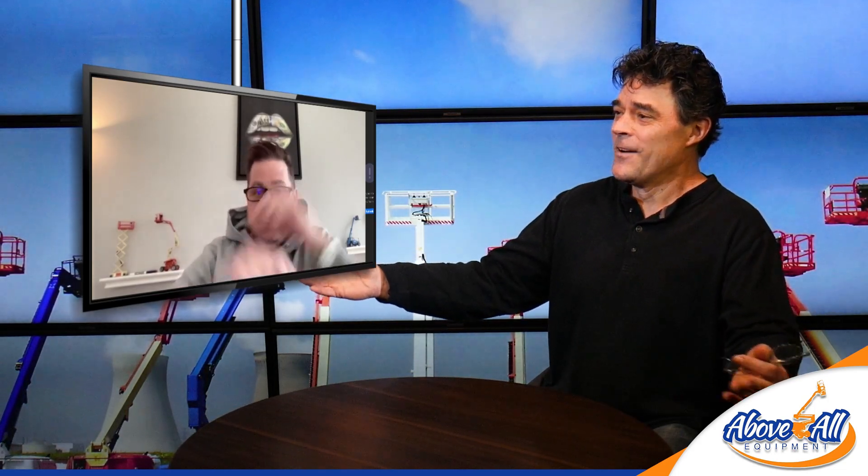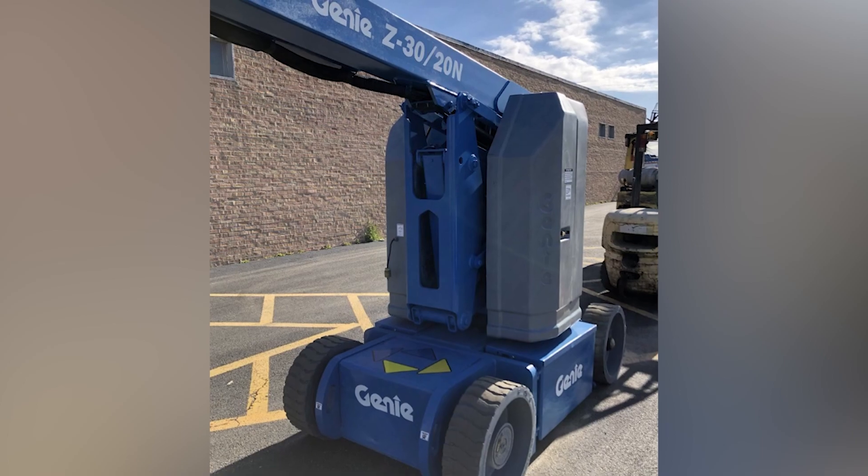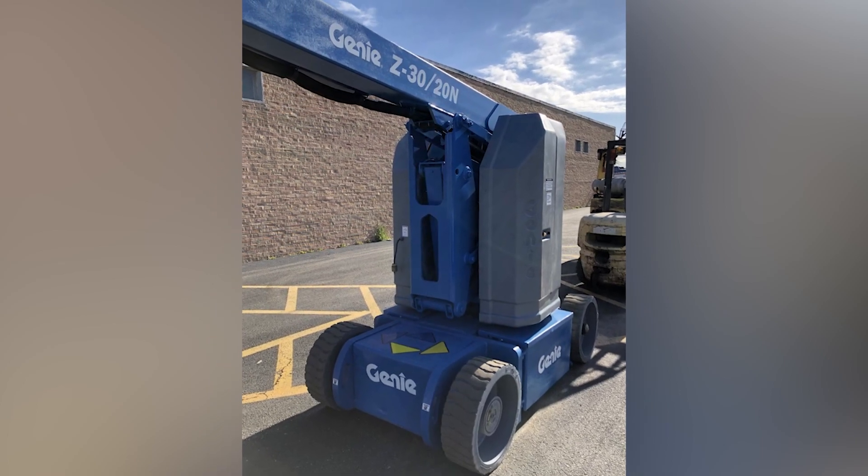The anticipation is killing me — what color did it get painted? Drum roll... Genie blue, just like it always has been. We'll paint them any color you want, but you've got to pay for it first. I'm not going to paint it purple and then have nobody want it. We usually do matte black for the movie sets if you want a special color.